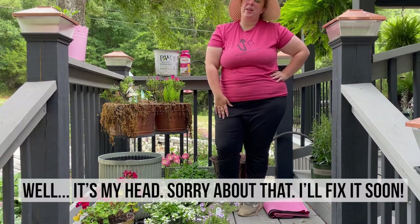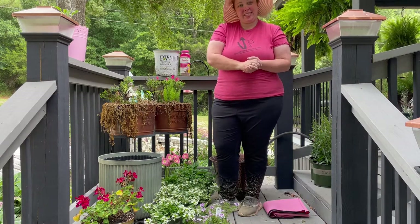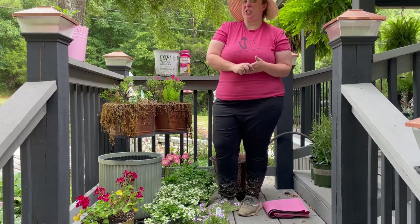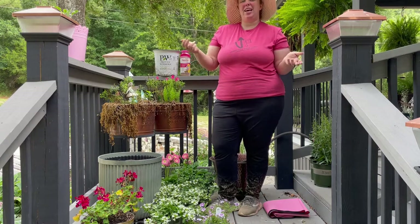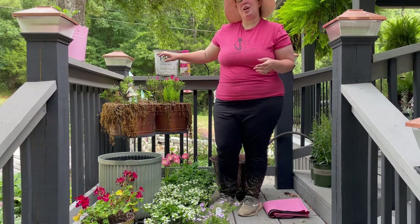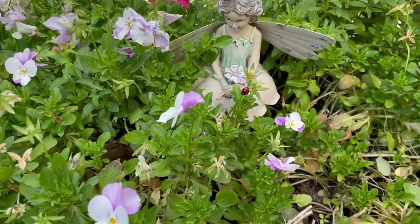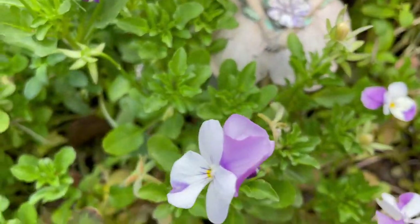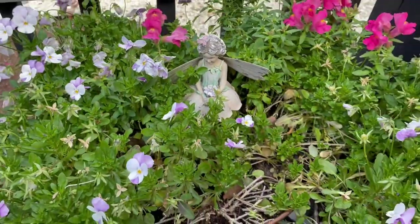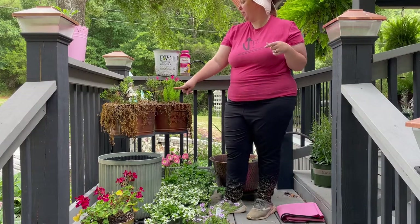Hey y'all, it's Betsy from Happily Ever After Etc, and I'm back with another garden project. My planter here on the porch is struggling just a little bit. My spring arrangement had these beautiful pink snapdragons with some purple violas — I'll put a picture up on the screen — and it's finally way too hot. They are all the way done.